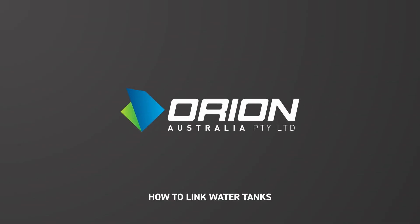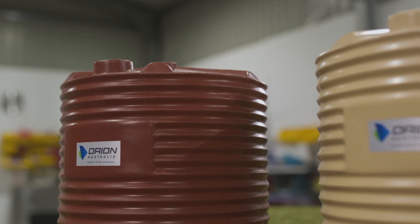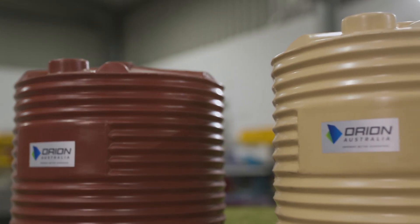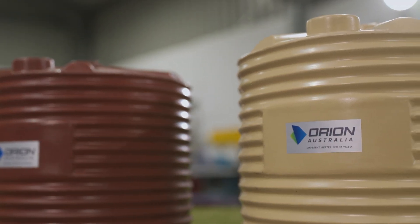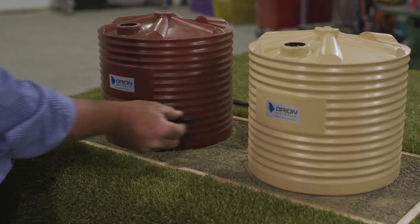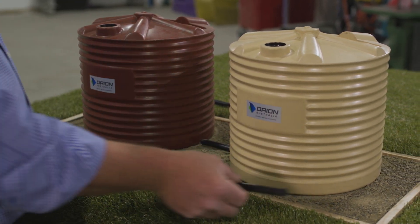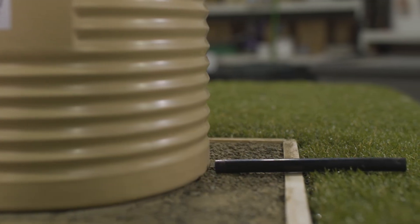Today we're going to talk about how to link multiple tanks together so that you get the best outcome in your installation. You've had two good quality tanks delivered from Orion and they are now sitting nicely on your well-prepared tank base and awaiting connection and fit up to your property. The simplest thing to do would be to link two tanks together with a pipe across the bottom between the tanks and then run away with another pipe to your pump and therefore into your house or shed.